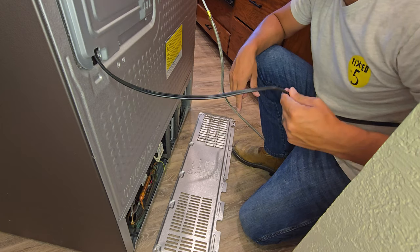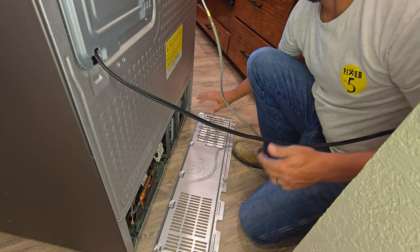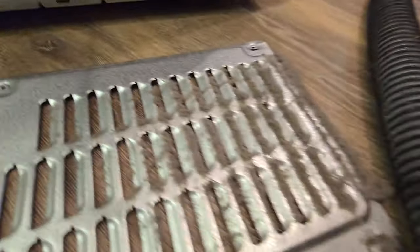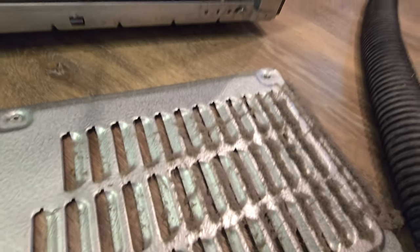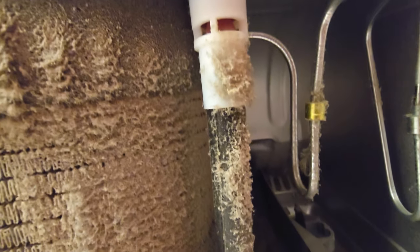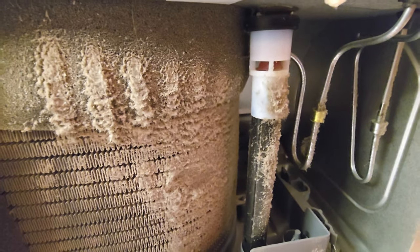Always make sure you unplug the refrigerator prior to vacuuming or going anywhere on the inside, because you're not going to want to damage anything if the motor is running. So there's the inside with all the dust, and you can see the coil itself is really really dusty. You're going to want to vacuum all of this out, and that way we'll get it back to running at its full potential.